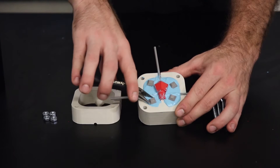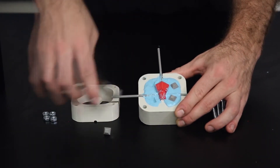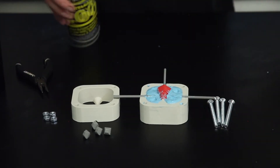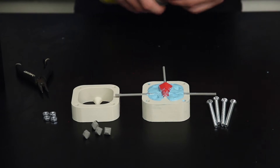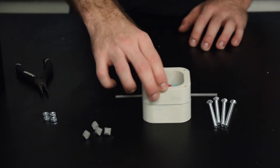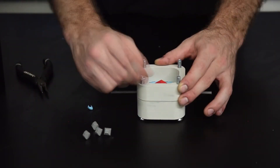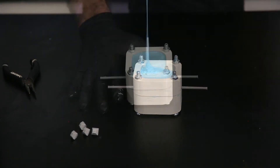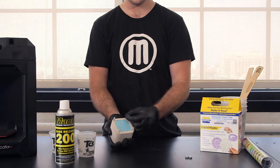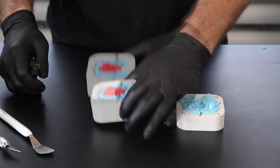Once the first half of your mold is cured, you can repeat this process to create the second half of your mold. Next, remove the keys, spray the poured mold and mold box with mold release, attach and secure the second half of the mold box, then mix and pour silicone until it reaches the top of your mold box. Once both halves of the mold are completely cured, you can disassemble the mold box and remove your mold.